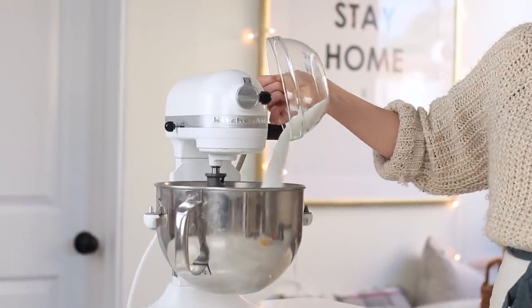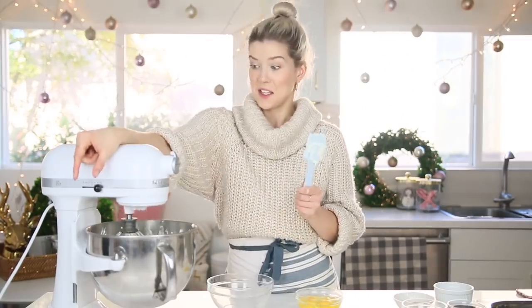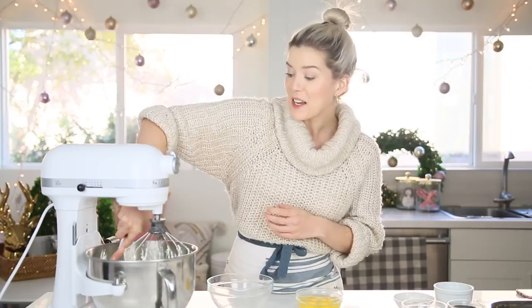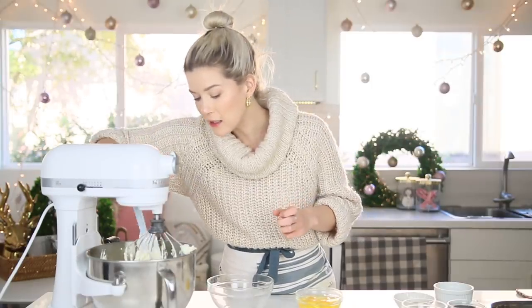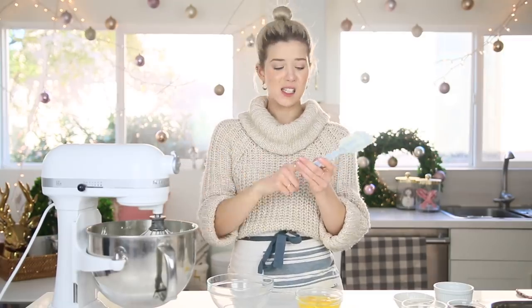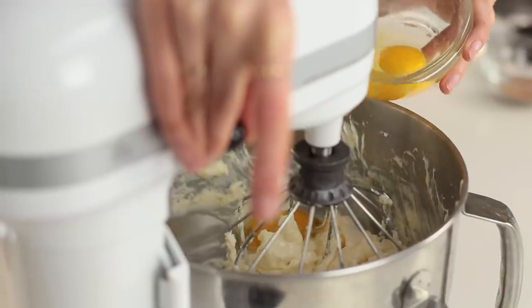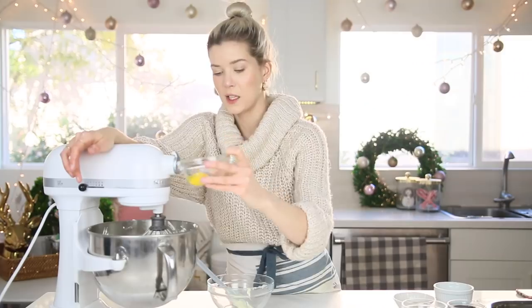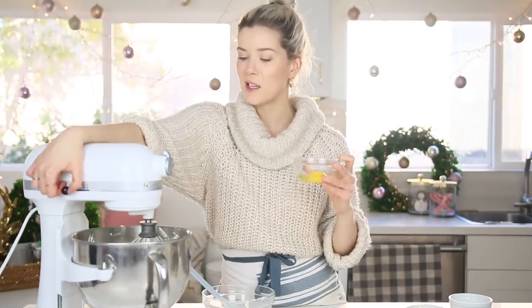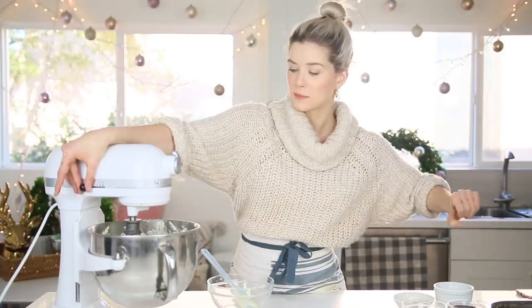I'm going to pour in the sugar — we need to make it not be bagel-y. I'll beat again for a couple more seconds. Now we're going to add in our eggs, one at a time. Everything's sticking and smells like a bagel. And the last egg — not have a good handle on that. Physically. Emotionally.